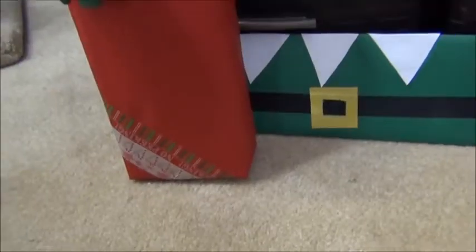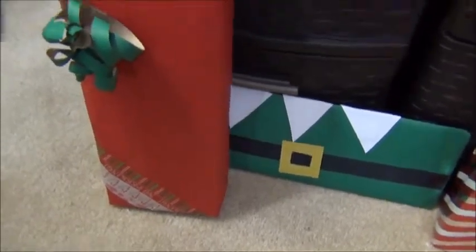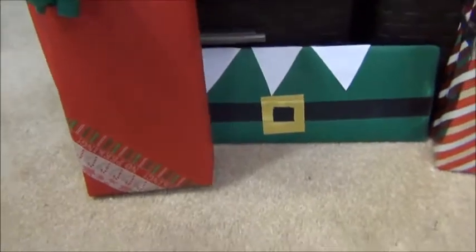Hello and welcome to another Miss Alley Cat DIY video. Sorry it's been so long, but today I'm going to show you some simple and easy ways to vamp up your holiday gift wrapping. So today I'm going to show you how I decorated these three gifts and I think they're super easy, quick, and last minute approved.